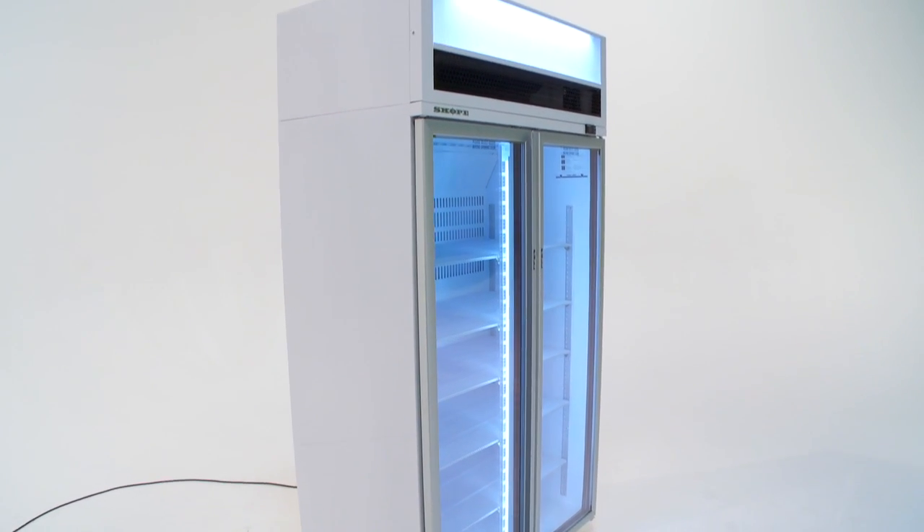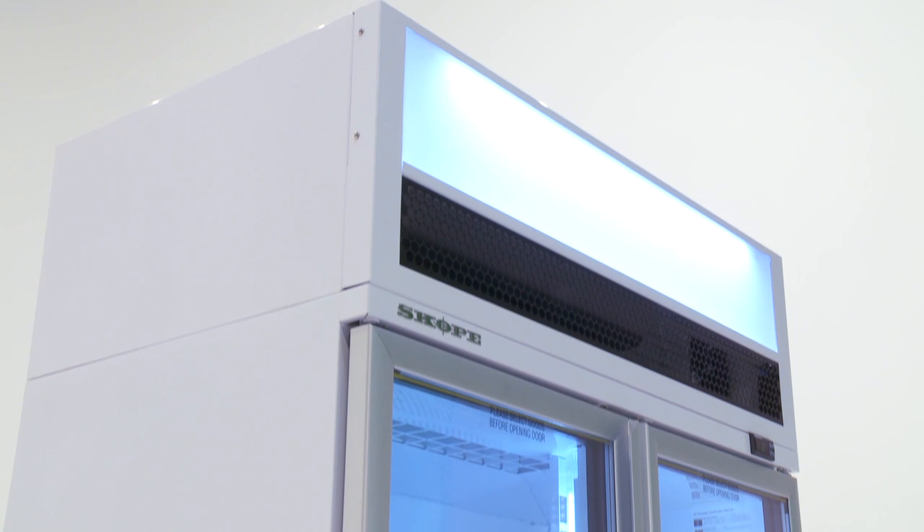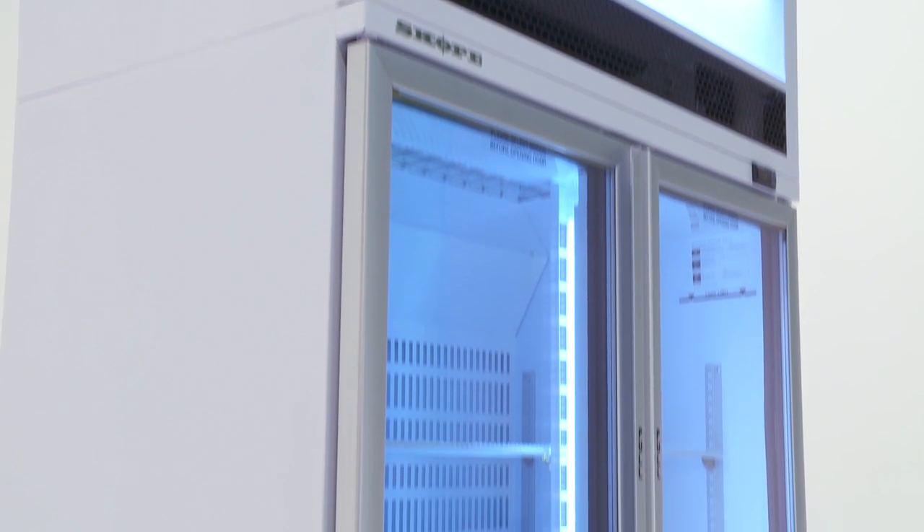All Scope cabinets are fitted with LED lighting or fluorescent tubes. There are either one or two interior vertical side lights, depending on the model.